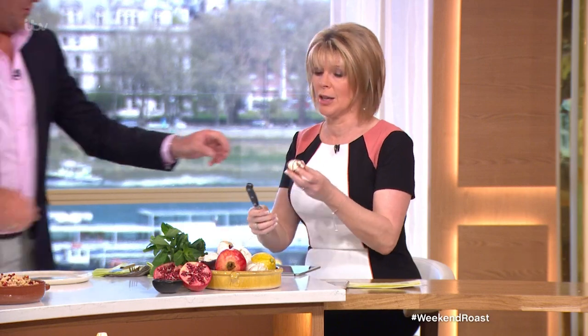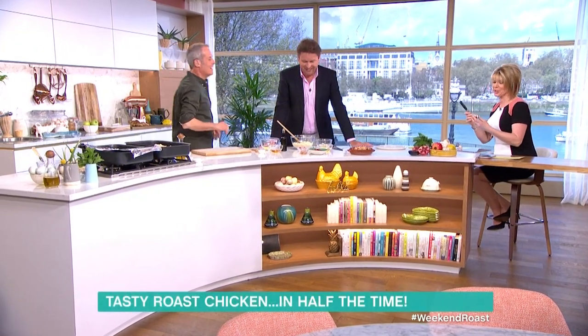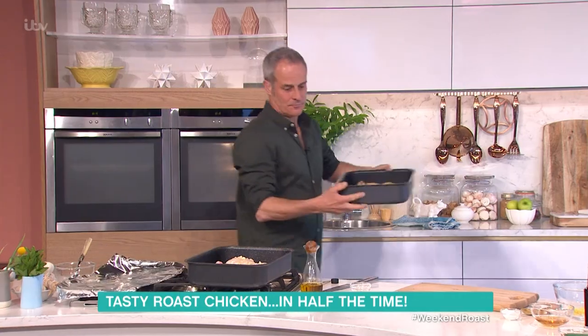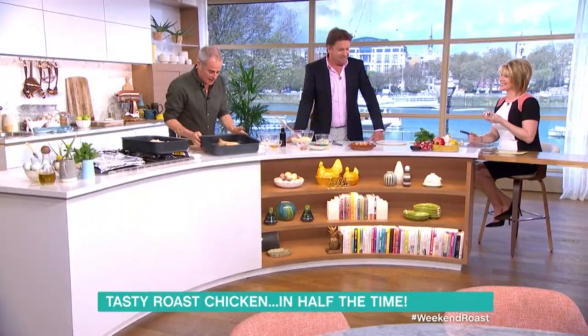Does it make you nervous having another chef watching you? Because I'm normally watching you. It makes me more nervous watching you doing that. I'm not finished yet - you can't see it yet, it's not finished. It's actually quite good. Well, I've known James a long time, so he's a good old boy. Less of the old! Hey, we're all in that zone, you know.